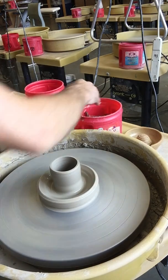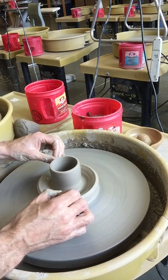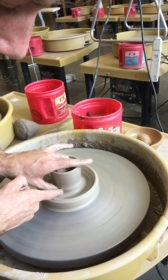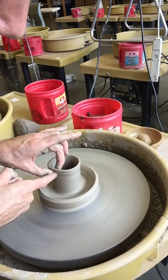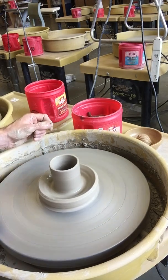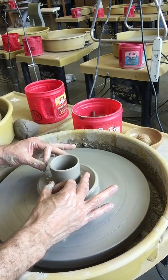Now I've got a hollow inside, the floor is nice and clean, and I've got this pretty reasonably tall, thinner cylinder — maybe three inches tall or so. Now what you're going to do is take this cylinder and start collaring it in, just like I showed you in level one when we needed to make cylinders just a little bit thinner or bring the top back together.